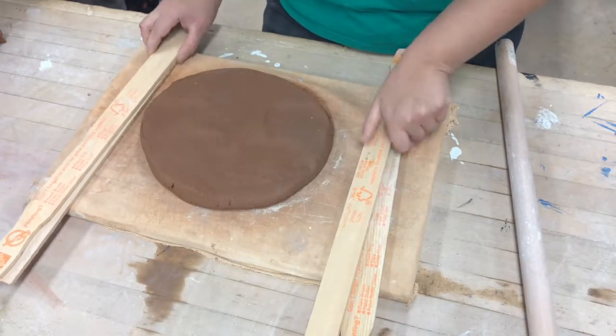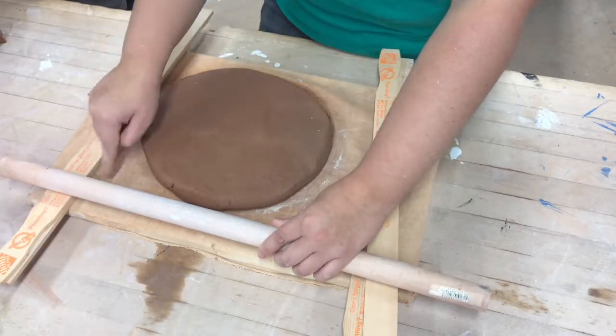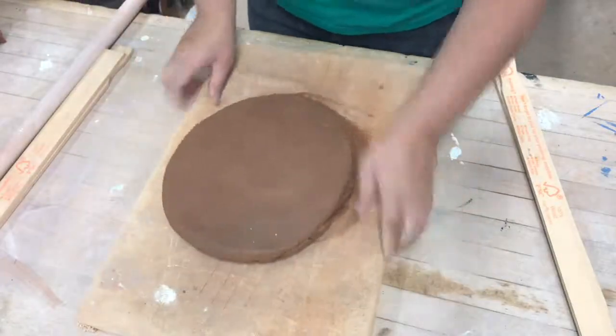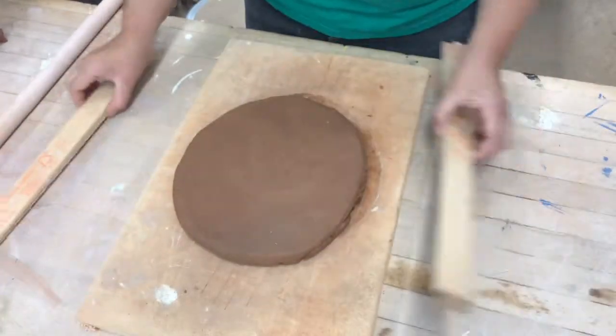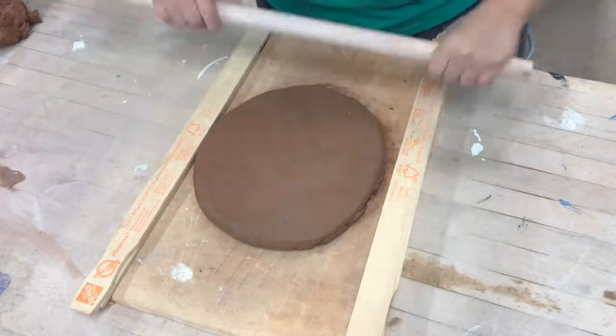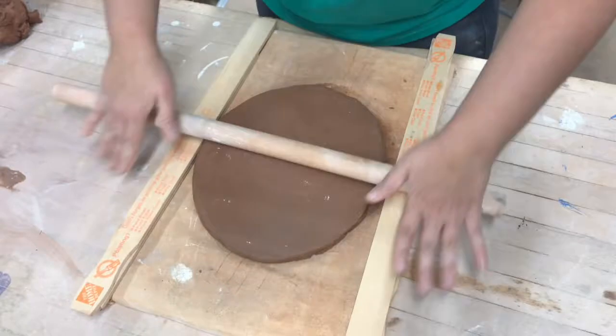What this does is it smashes the clay in between the roller and the canvas board so that the clay is the exact even thickness all the way around. Put both sets of sticks on either side and use the roller to little by little roll out your clay slab.